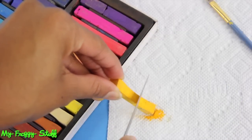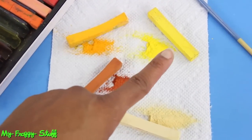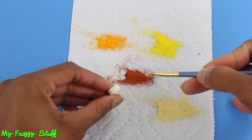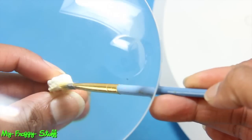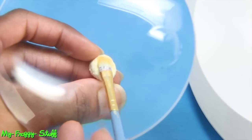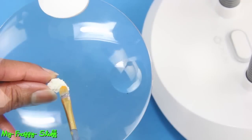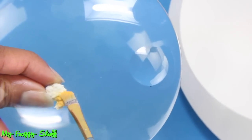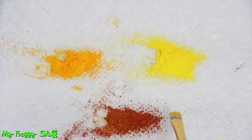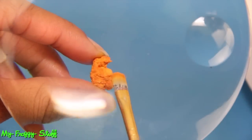Use a butter knife to shave chalk pastels into a fine powder. I'm going to use a mustard yellow, a bright yellow, a brown, and a cream. Using a paint brush, I begin to lightly dust the biscuits with the cream around the edges and on top. Mix a little cream and brown and lightly dust the top of the biscuits. For the chicken, I start with the golden yellow and heavily apply it all over, making sure to get down into all the nooks and crannies, being careful not to break off the texture. Take a little brown and lightly dust it, then a tiny touch of bright yellow to finish the chicken.